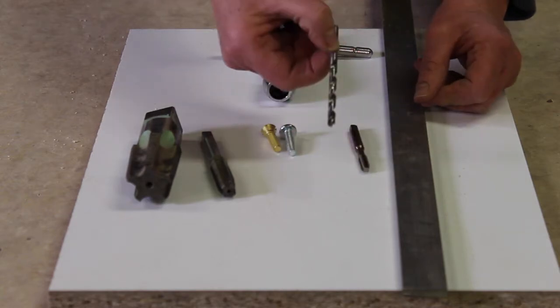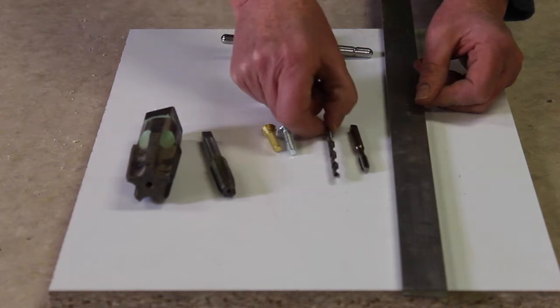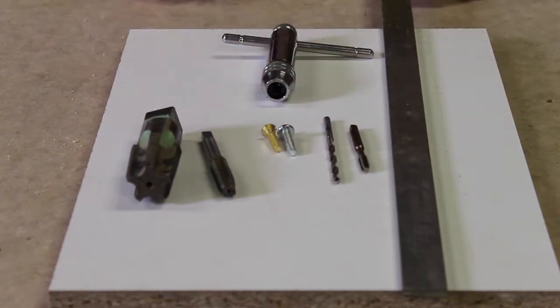The diameter of this hole is critical. If it's too small there will be a lot of resistance when you're tapping and the tap can shear. If it's too large the tap will rock around and the threads won't be continuous. There's a chart in the furniture studio that will tell you the exact diameter of drill bit you need for any given tap.